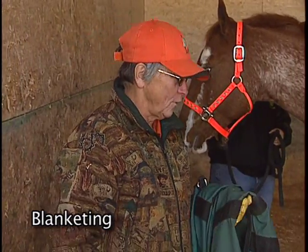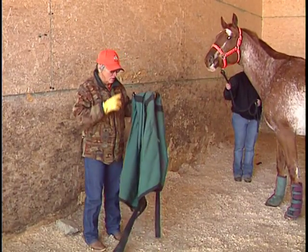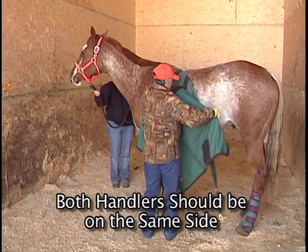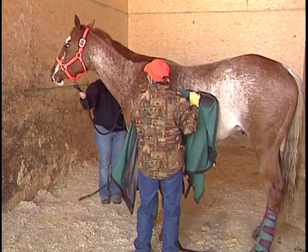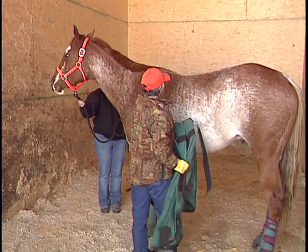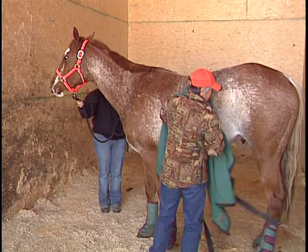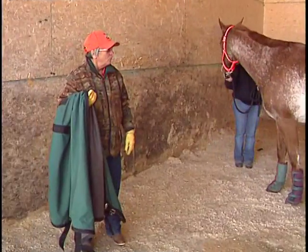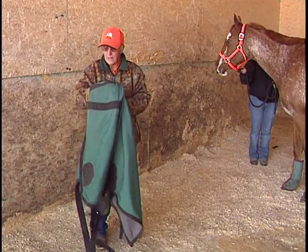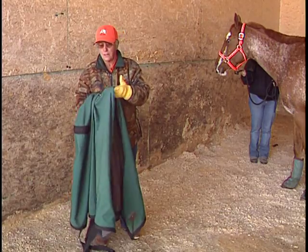Another skill that has to be learned by the horse is to accept a blanket or sheet on him. This is not automatic, especially for a young horse. The first thing we want to do when we go up to that horse is sack him out with it — make sure he's comfortable with that sheet touching him and he's not going to be upset if any part of it goes over his back. He's watching it out of his left eye; sometimes it gets spooky when he sees it out of his right eye, so we have to be careful.